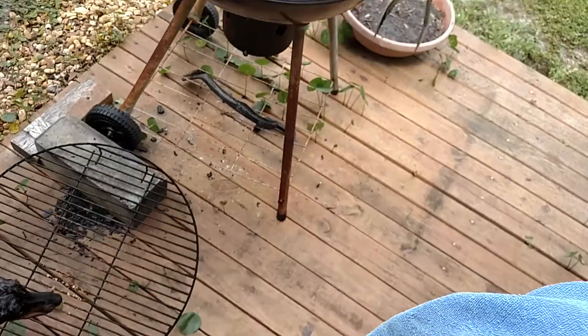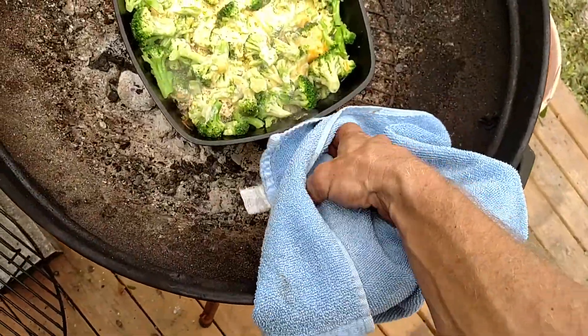It is ready. I'm going to grab this towel so I can get it off. It didn't take long at all. I mean, you couldn't have done it that fast in the microwave. I'm telling you what.